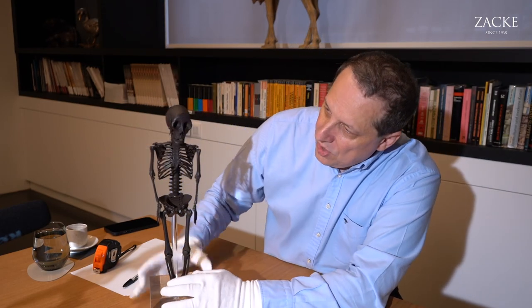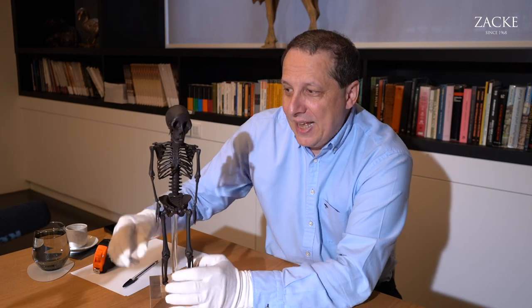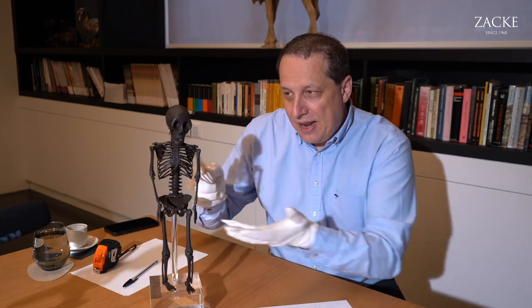That is not the case here, because we know we can put this in any position we want — and that is the essential cleverness of this piece.